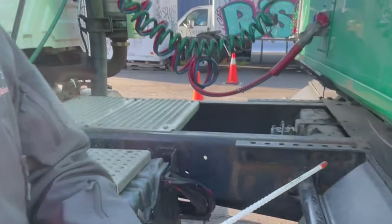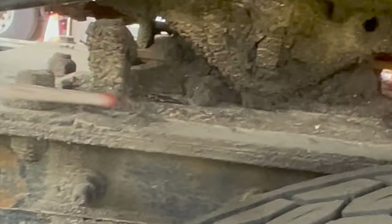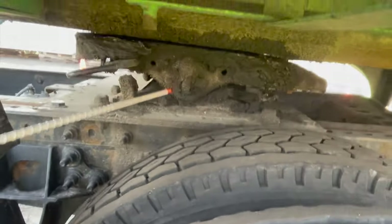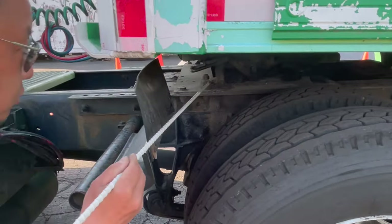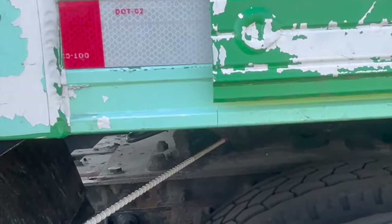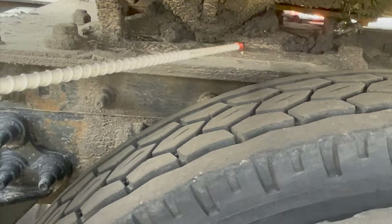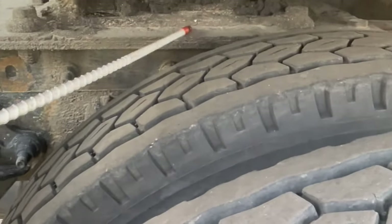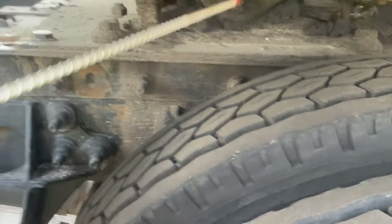Next, we check the mounting bolts — securely mounting the fifth wheel to the frame. No loose or missing brackets, bolts, and nuts. Next, we check the platform: the platform supports the fifth wheel, connected to the front, no cracks, no broken.